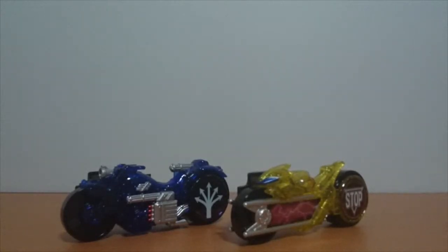Hey everyone, Bitok here taking a look at the TX Signal Bike Set from the Kamen Rider Drive series. This item was released in January 2015 at a retail price of 1300 yen.